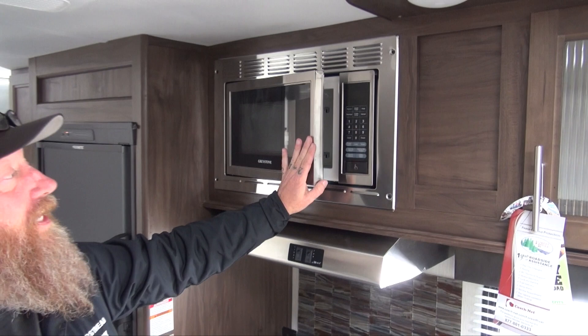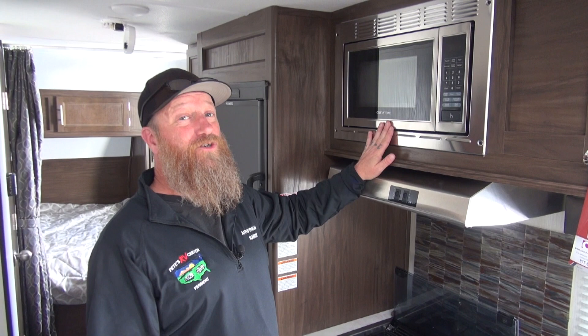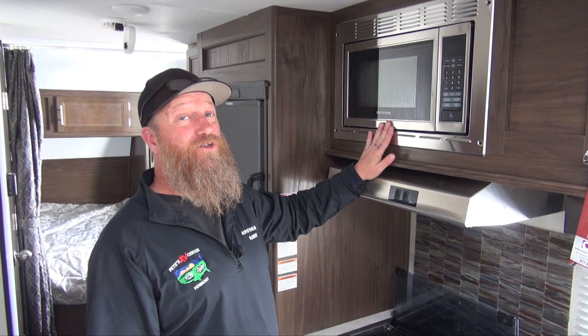Here's the microwave in our Gray Wolf Cherokee product. It's a very simple operation, probably looks like the microwave you have at home. Keep in mind this only works when we're plugged into shore power, and it is a relatively large amp draw, so if using the air conditioner you may not be able to use the microwave without tripping a breaker on the pedestal.